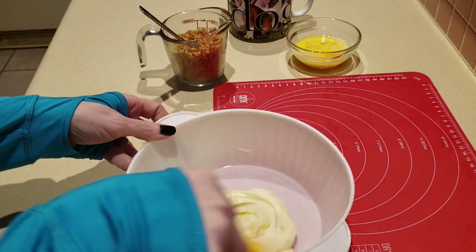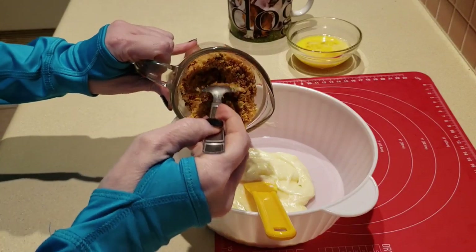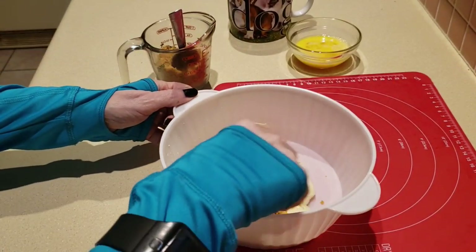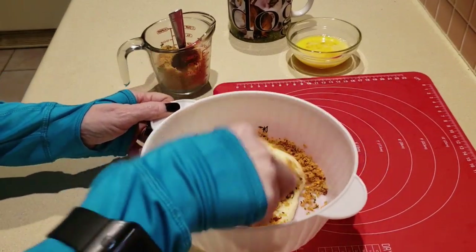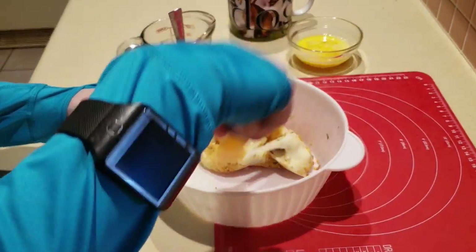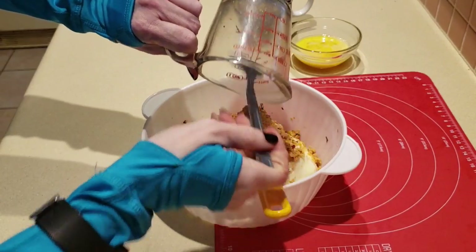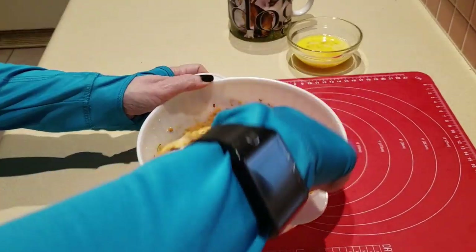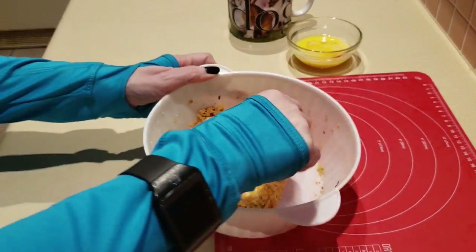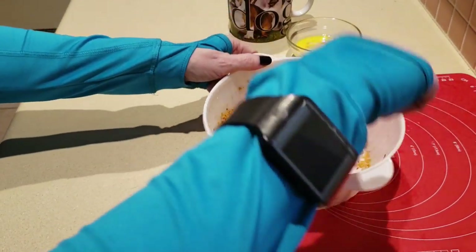From here, what you're going to do is add in your pork rinds. Never done this before, so I'm going to add it a little bit at a time just so it doesn't get real clumpy. I'll give you, at the very end of the video, the macros for the traditional fathead pizza dough versus this pork rind fathead dough. So let me get this mixed up.